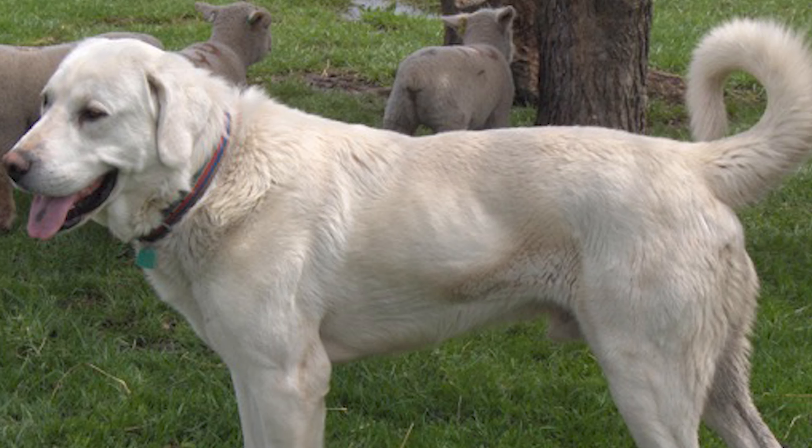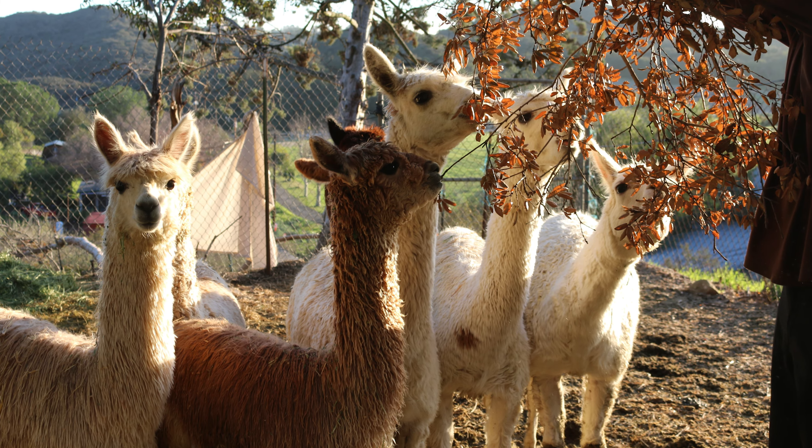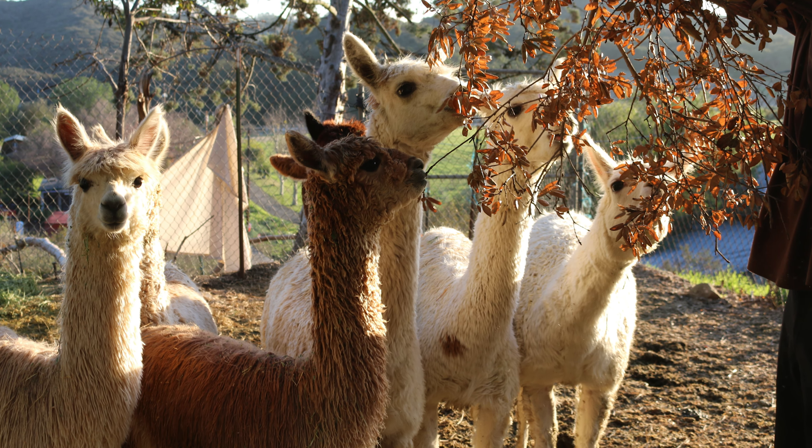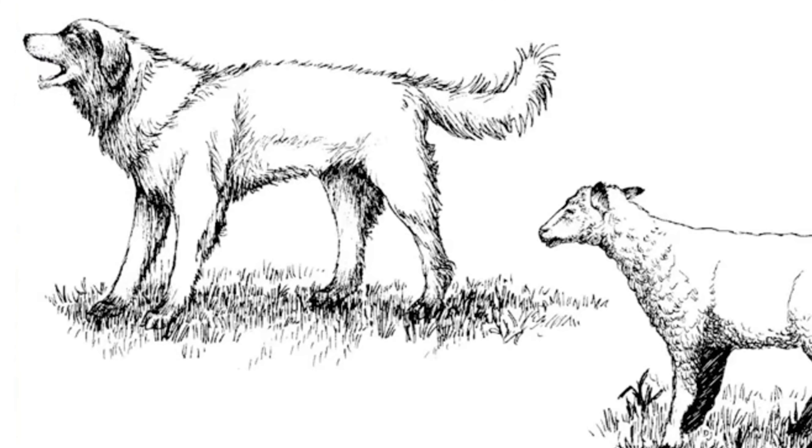It is also important to select and train dogs with low prey drive and to teach confidence and independence, because livestock guardian dogs will often work without the supervision of their owners. One of the most important factors in livestock guardian dog training is the development of a bond between the dog and the livestock it is tasked with guarding.